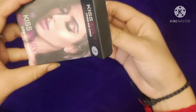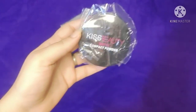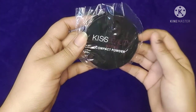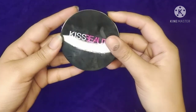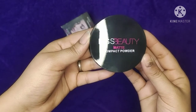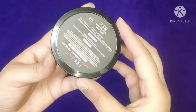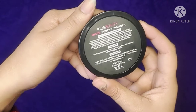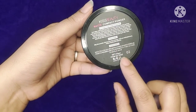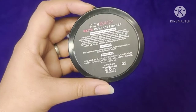You can apply a very good product. The compact powder will be very good if you use it because it is very good and you don't need anything extra on your face. If you apply it with BB cream or after applying a moisturizer, it will give your skin a very good look.